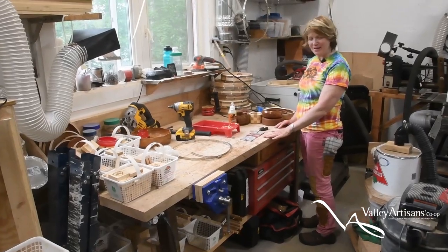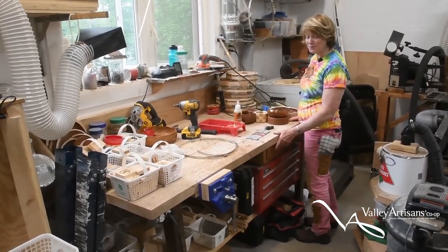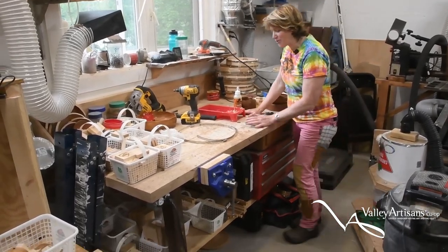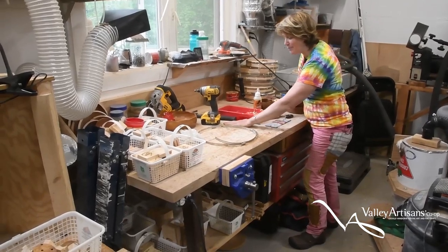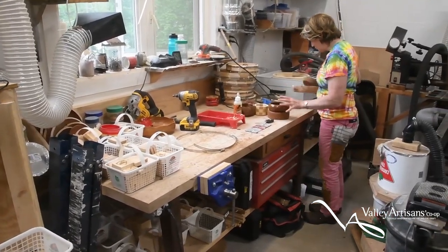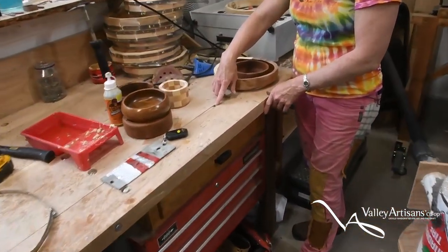My husband made me this bench at just the perfect height for me — I'm only five foot one, so lots of things aren't the right height. The boards are from my home farm; my dad and I planed them down — they're willow and maple. And here's something interesting: you can see where the maple tree was tapped, here's a tap hole.